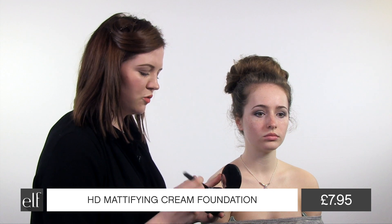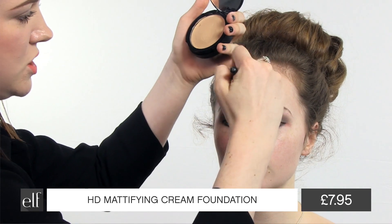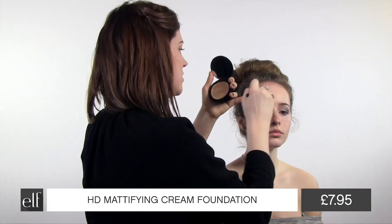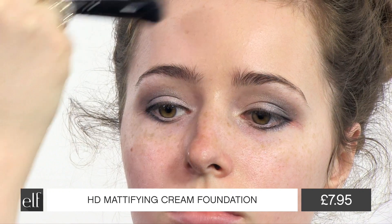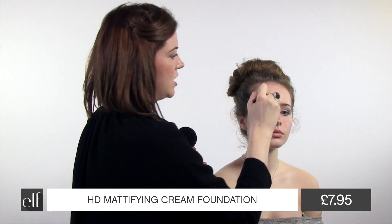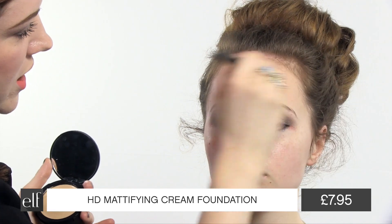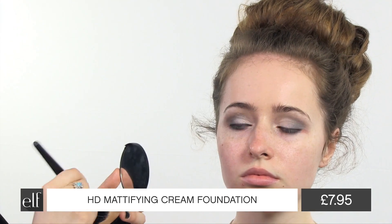Using the HD cream foundation and a small stippling brush, I'm going to work the product into the skin, just using gentle circular motions. Stippling brushes are really good for applying less product and keeping it quite sheer and natural looking, and you also use less product.